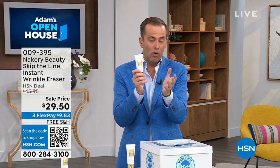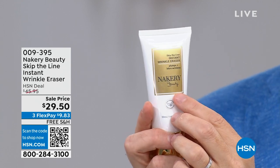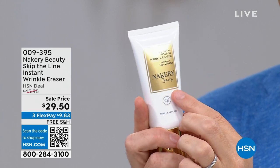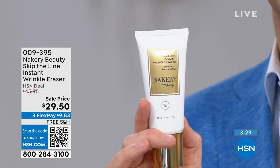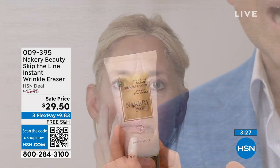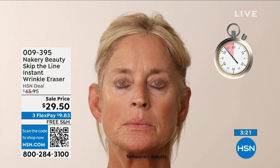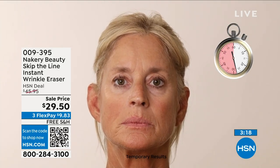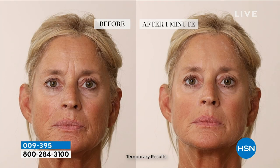My wife puts it on first, then puts her makeup on afterwards — she mentioned that some other instant wrinkle erasers weren't able to do that, but with this, you can. The national acclaim and media attention this has got is through the roof. We're taking final orders right now with free shipping and handling, the lowest price ever, and three flex pay. Get it home and use it — if you don't think you look younger, instantly send it back for a full refund.